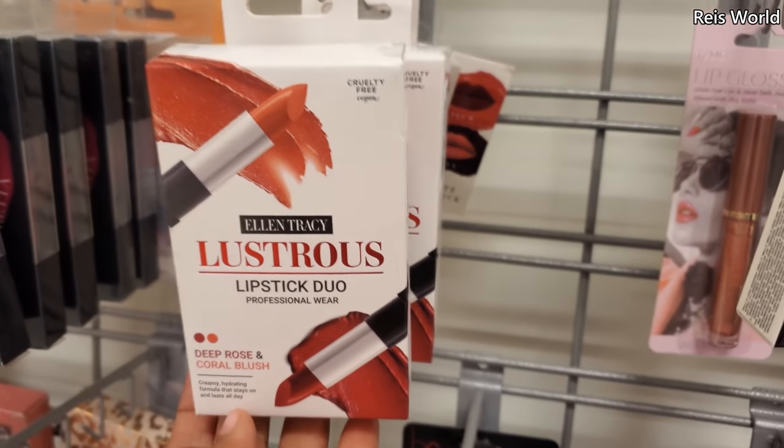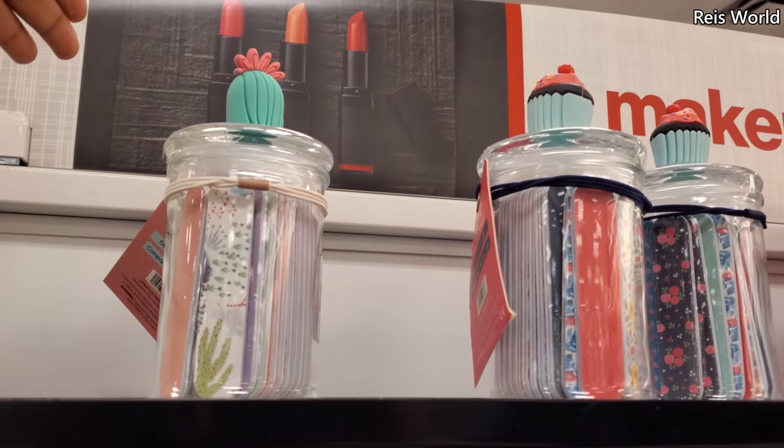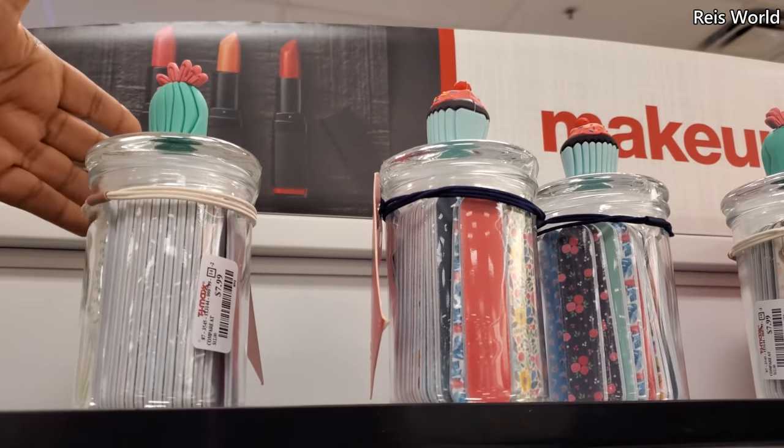Mainly Ellen Tracy right now. And on top we've got Sandy and Claire — these are $10. Brushes — one's a cactus and one's a cupcake. These are $8.